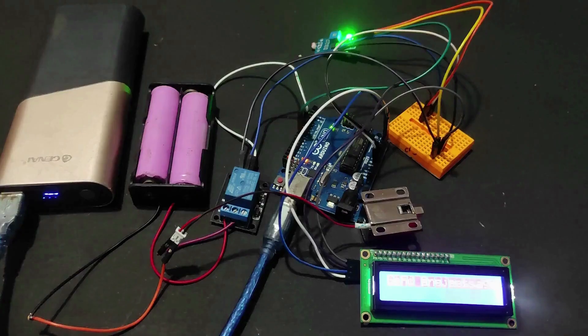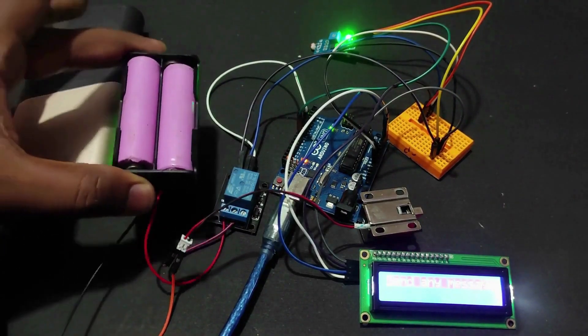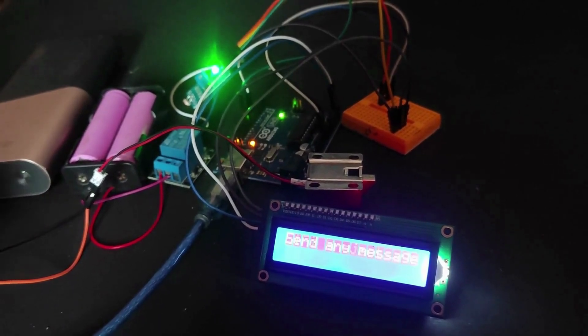Problem: the battery we used is not capable for this project, so we changed the battery. Finally, everything is ready.